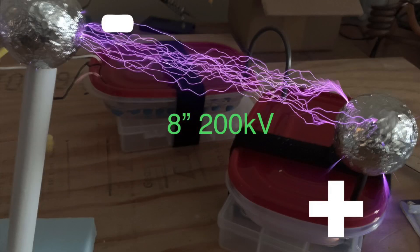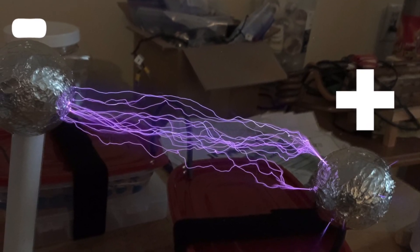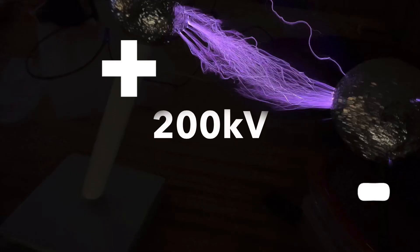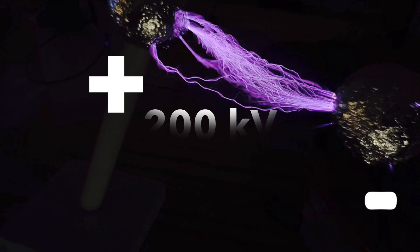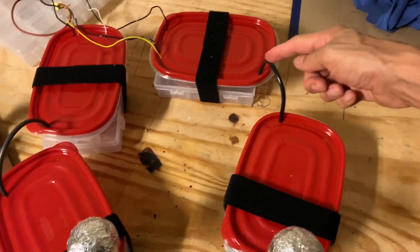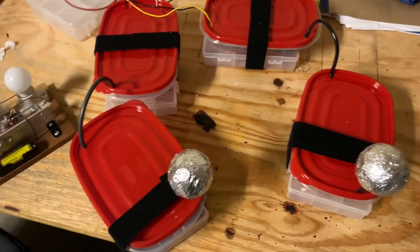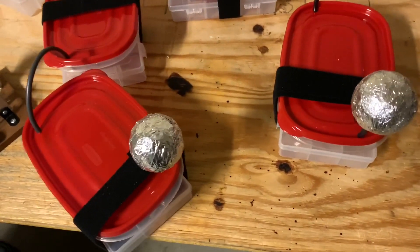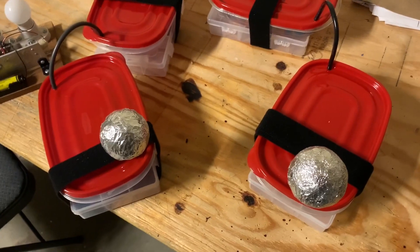Now let's compare positive with negative. What I've done here is I've doubled up the negative side and the positive side. So instead of 200,000 volts, we can now get 400,000 volts with this setup. I've had some blown diodes because I've been over-volting this thing, so I'm not going to push it this time, but let me just demonstrate it to you.